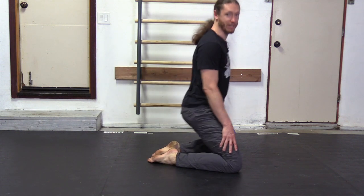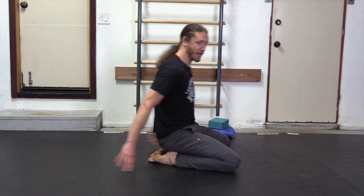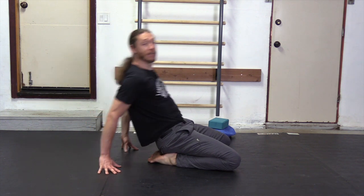So chief among this are the quadriceps and the top of the feet. And depending on the angle we use — where our hips are and how far back we are going — is going to stretch those more so.